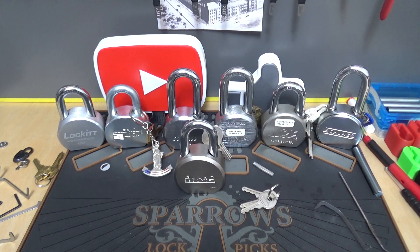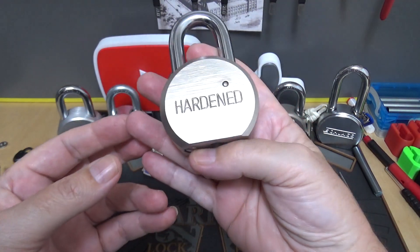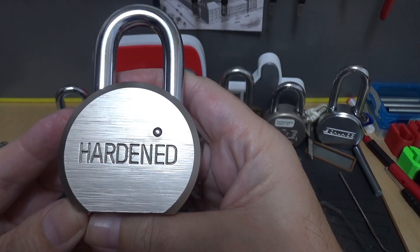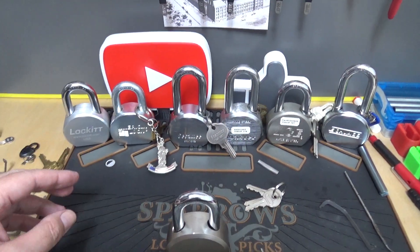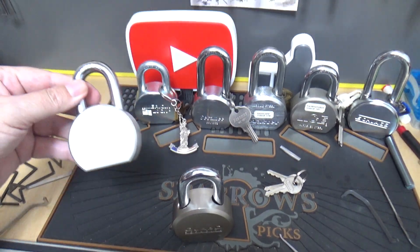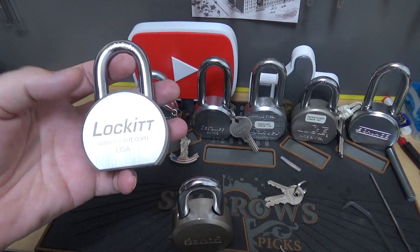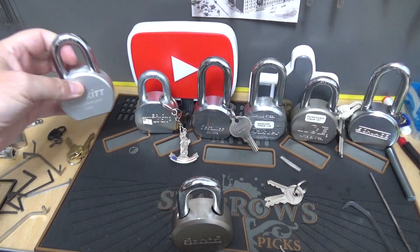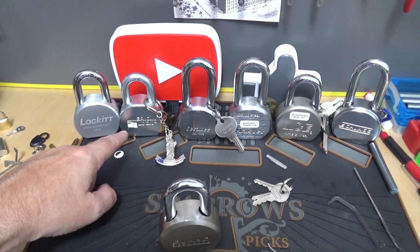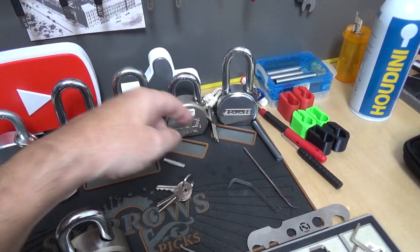Welcome back everyone, it's time again for some Stock Lock Sunday, and I am Big Al. This time around we're going to take a look at this big beefy Guard Security padlock. I brought down some similar locks for comparison — one made by Pack Lock with an aluminum body, also one from American Lock, the Sesame, the Master from Ace Hardware, and the beautiful Schlage over there. I really like that Schlage.